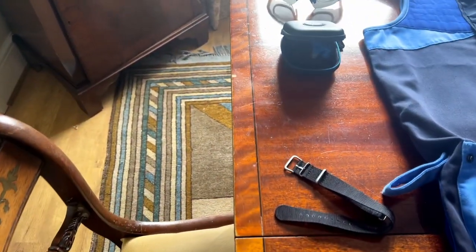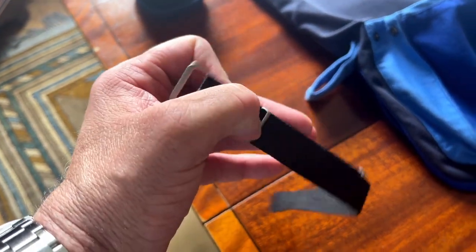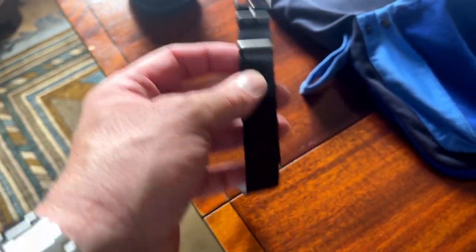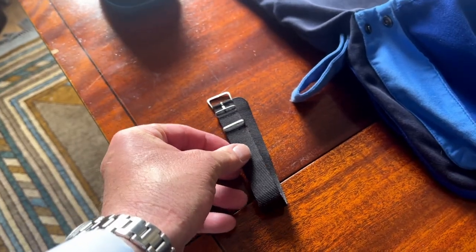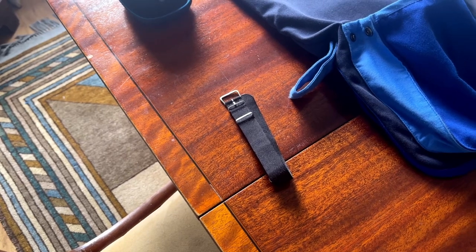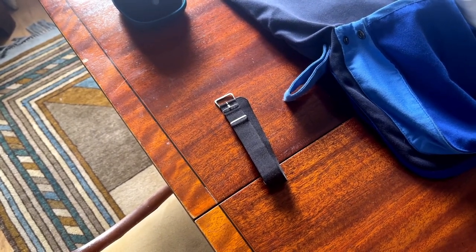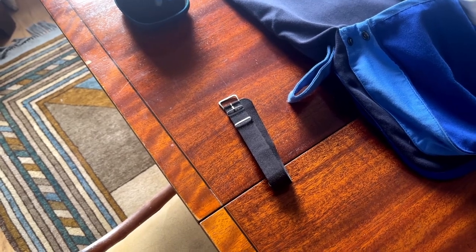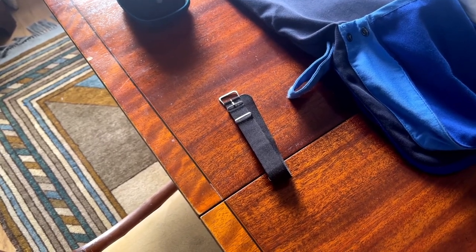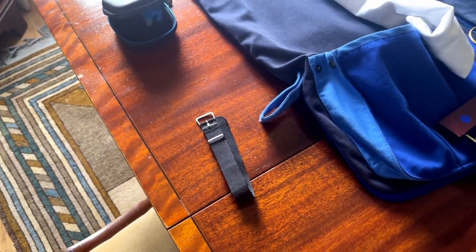On my wrist — and I've mentioned this to you before — I would wear a NATO strap. It's not really what watch I'm wearing, it's what strap I'm wearing. You tend not to sweat as much when wearing a NATO strap. Obviously if you get any oil or grease on it you just wash it, and more importantly it will not scratch the stock of the gun.